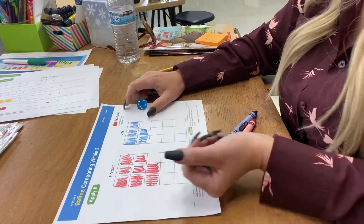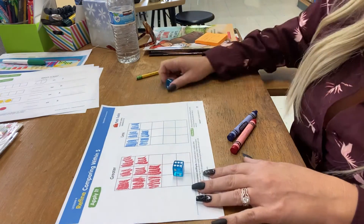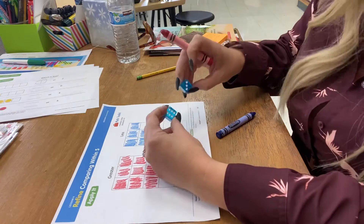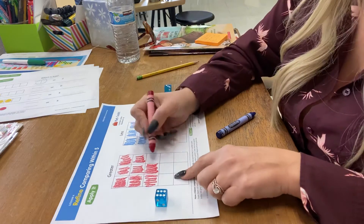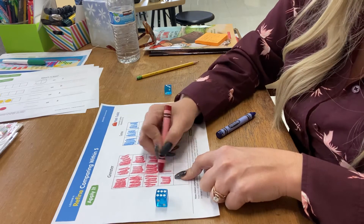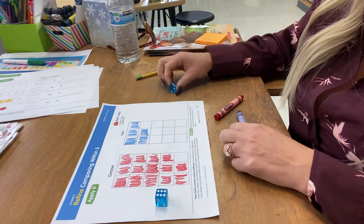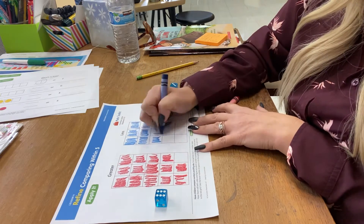So I'll roll my die — I got six. My partner rolled theirs and they got three. Which was greater? Six is more than three. I can tell because there are more dots on this one than this one. So I'm going to color in my six spots: one, two, three, four, five, six. And then three goes in that one — one, two, three.